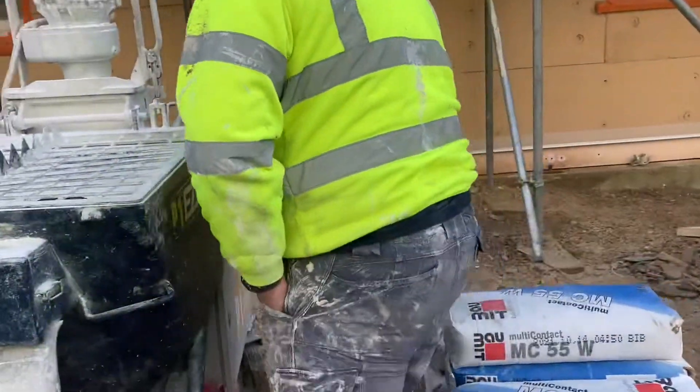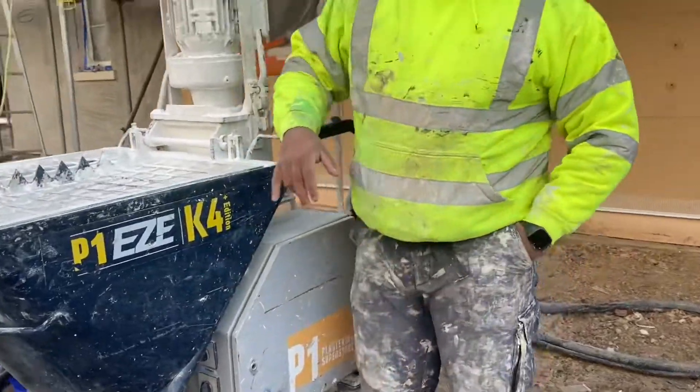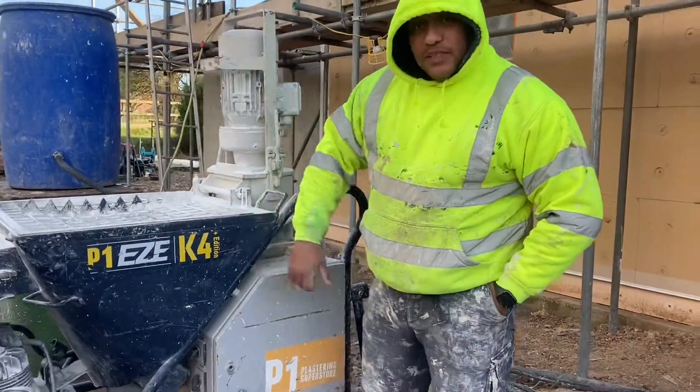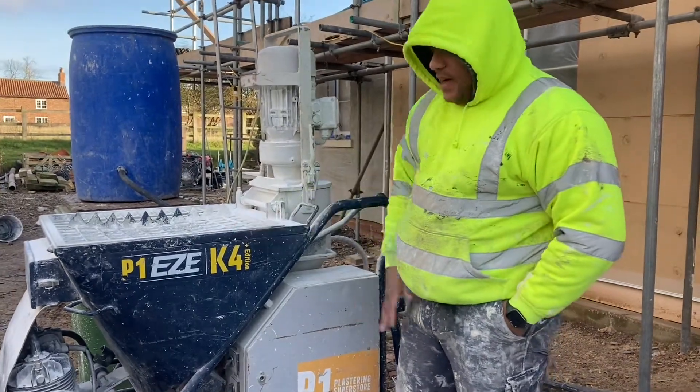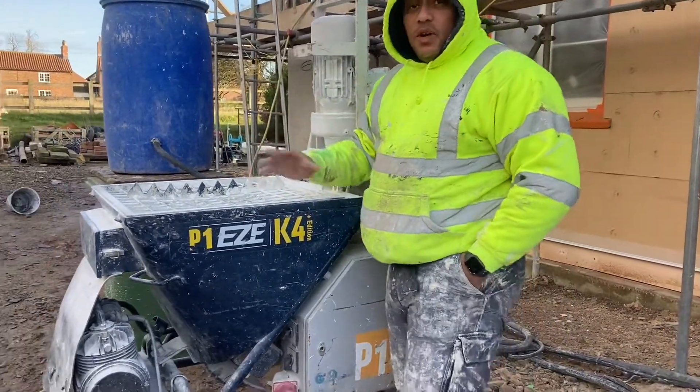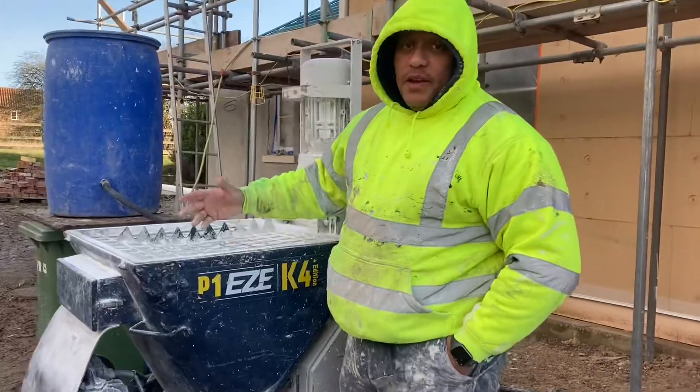This is the K4 — K4 Plus Edition. Don't know why it's a Plus Edition but it's a K4, we call it K. I'll show you how it works and talk you through how the system works with it.